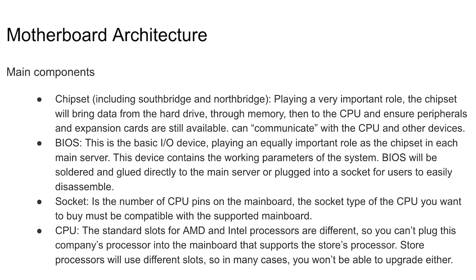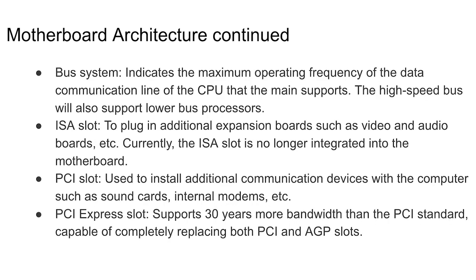BIOS is basically what controls the input and output of your device. The CPU is also something you want to really focus on — the CPU is the brain of your computer. The CPU and the BIOS are two different devices that are very pertinent to the foundational knowledge for what's coming next in the course.